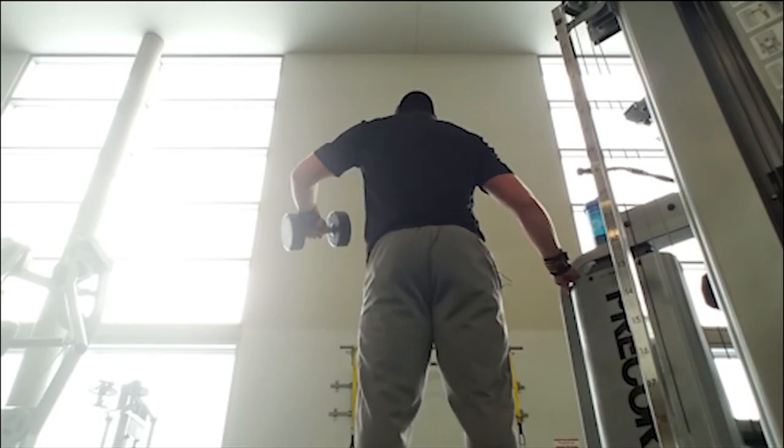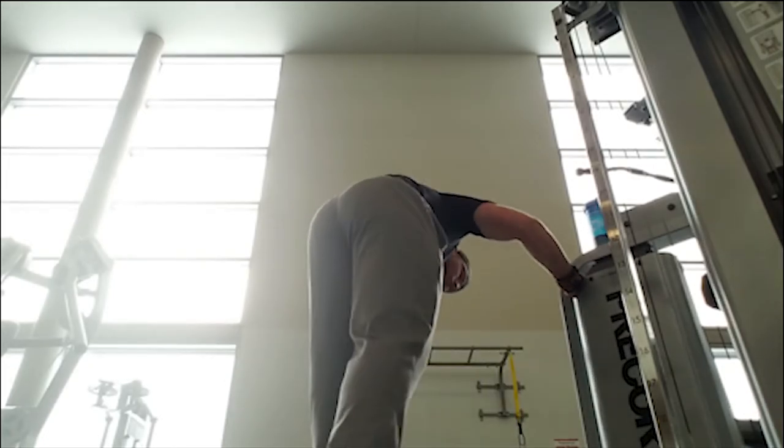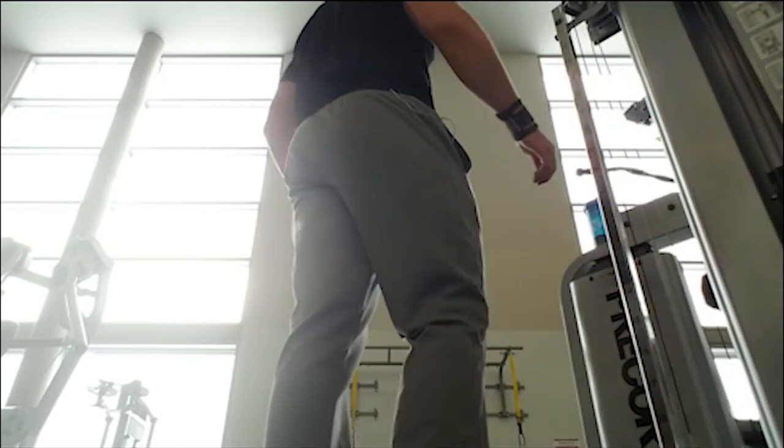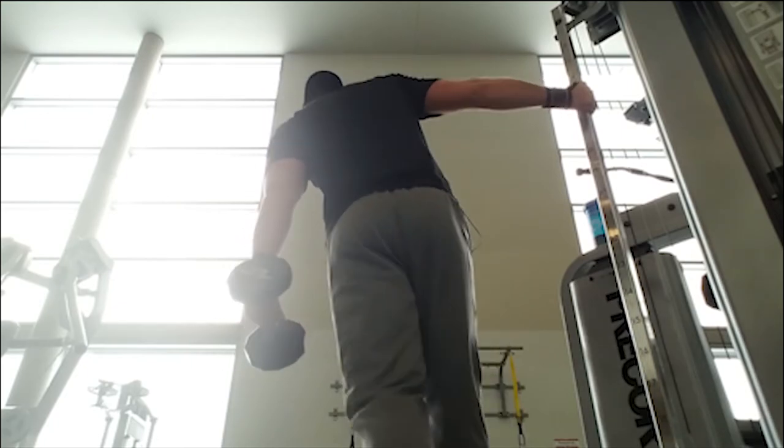Make it intense, make it tough, make the muscle burn. Get the most that you can out of this workout — I can't be there to keep you accountable, so it's up to you to do it. After you finish up the 15 sets for each deltoid, that's it for the day. That is the workout.